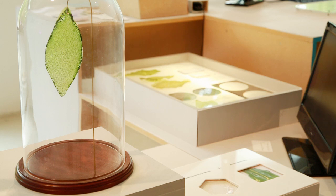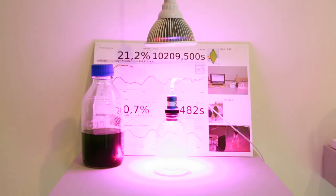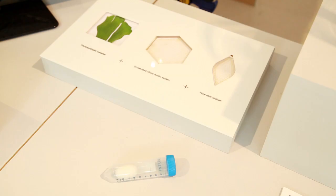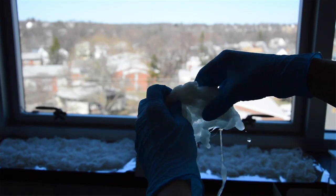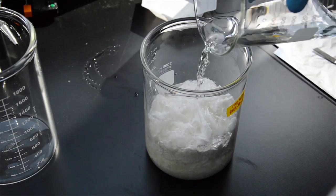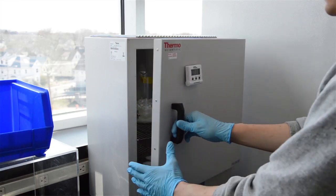Silk Leaf is the first man-made biological leaf. It's a material that uses photosynthesis to absorb CO2 and transform it, using light, into oxygen — thanks to a material extracted directly from the fibers of silk. This material has an amazing property of stabilizing organelles or organic molecules inside its own matrix.